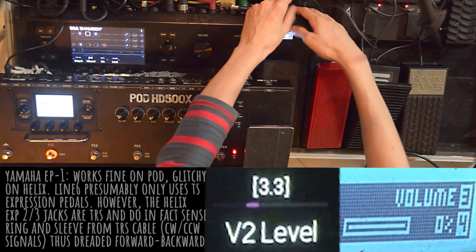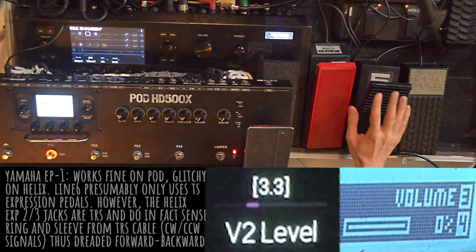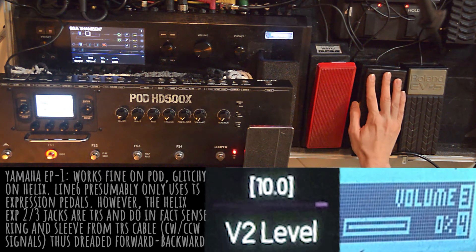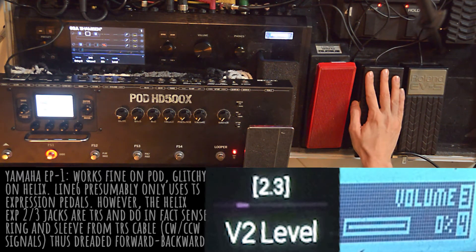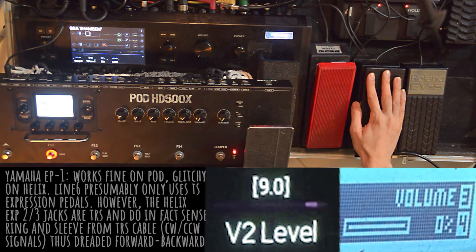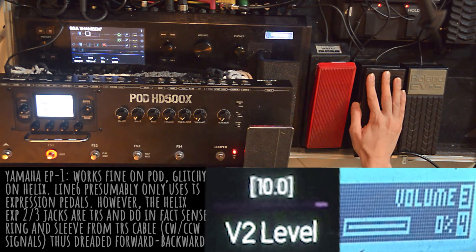The interesting thing is that it does work on the HD500X. The Encinix EVP1 worked fine like this when it was unmodded. It's important to note because neither work okay on the Helix. As you can see, the Yamaha does the dreaded forward-backward glitch. Supposedly, all Line 6 pedals are only compatible with TS, linear, two-prong pot expression pedals. Neither the pod nor the Helix manual state this fact. It is surprising that TRS pedals behave so wildly different on these two flagship Line 6 pedals.